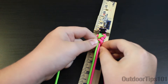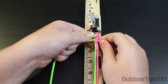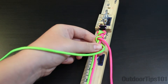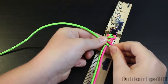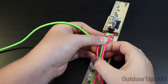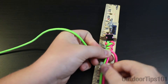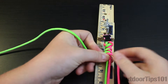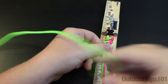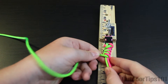Now I'm going to take the pink on the right side, go under the core and then back over and push it up some. I'm going to take the green, go under the core and back over and cinch it up. Then I'll do another one — take the pink, go under the core and then back over and cinch it up. You can see the bracelet starting to take place. I'll do another one with the green, go under the core and then back over like this.